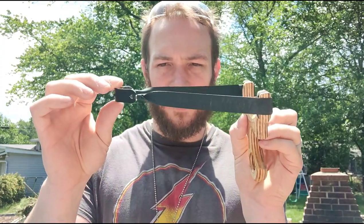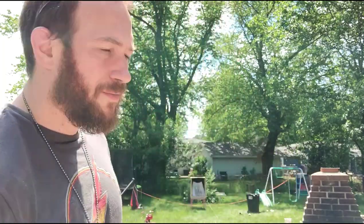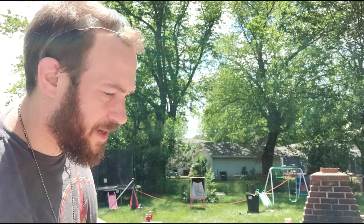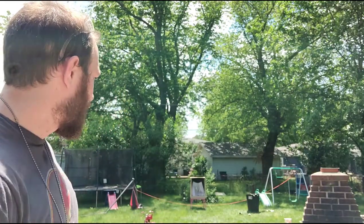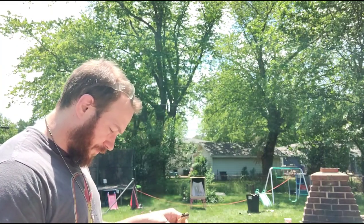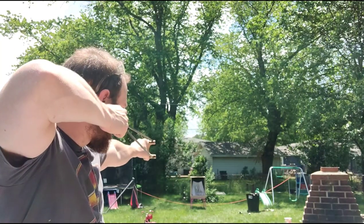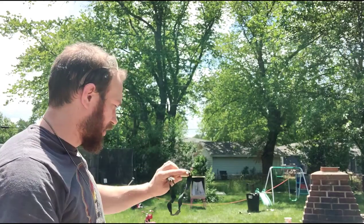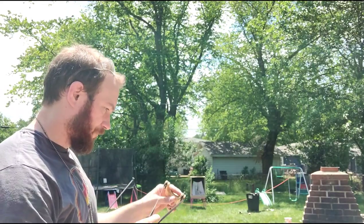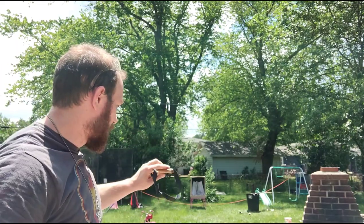I'm going to go ahead and throw a band on this and shoot it for you. Got it banded up — a little simple setup. I think this is a 0.6 TTF style, which isn't usually my style. Hopefully you can see the can in the catch box — I put a new can up so you'll know if I hit it or not. Let's try it out. Just slow... there we go — ping!